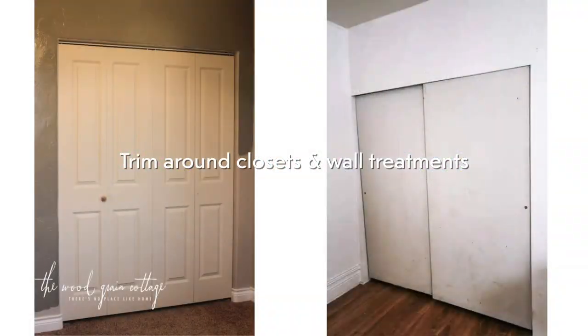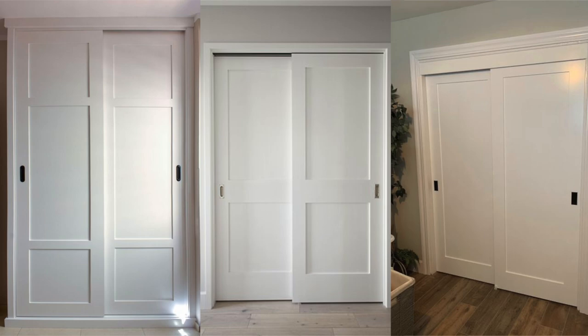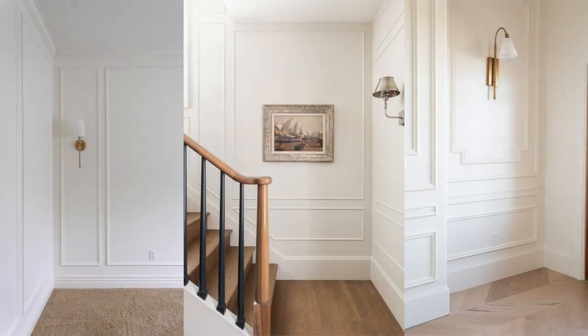Next up, what we've been doing to add a little bit more character and style is adding casings and trim around closets. It's obviously done for doors, but it's often skipped over for closets. Adding those little details like trim or paneling on the walls is actually inexpensive to do, especially if you just do it yourself. There are lots of tutorials online — this will add more character and style.